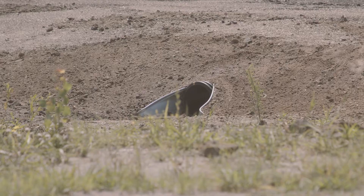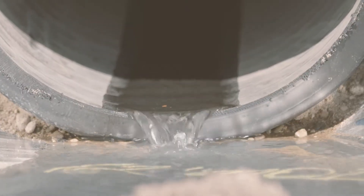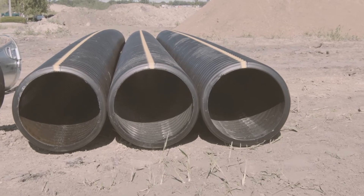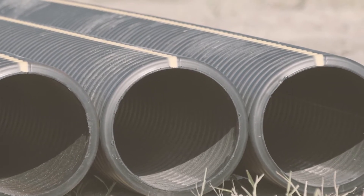Hi everyone, I'm Samantha, an engineer at Prinsco. Today we will be walking through the installation of a culvert. A culvert allows water to flow freely under a road or driveway, preventing flooding along the roadway or nearby property. Prinsco's corrugated plastic pipe is an ideal solution for culvert drainage needs as it provides an efficient and long-lasting solution.